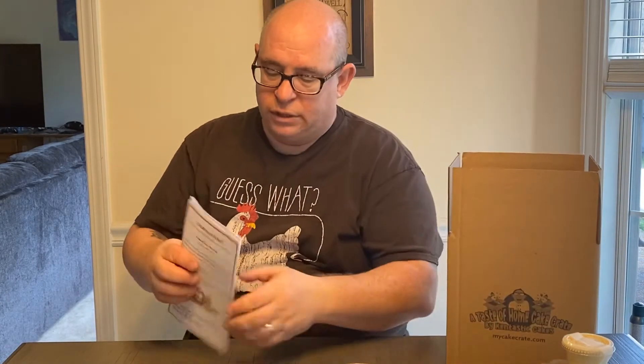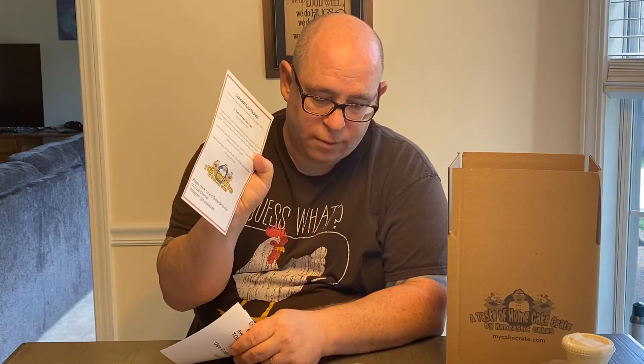If this is your first time receiving a Taste of Home Cake Crate, when you open your box — which this is the box — you will receive some paperwork. You'll have a welcome letter thanking you for ordering, or if you're getting this as a gift. You will also get a full ingredient list of everything made for the month, so if you have any allergies you can check to make sure everything is okay for you to eat. I do offer a nut-free option. This particular month does not contain any nuts anyway, but sometimes I do use nuts in my baking, so you can always order the nut-free option just in case. All ingredients are listed and you can check that out.